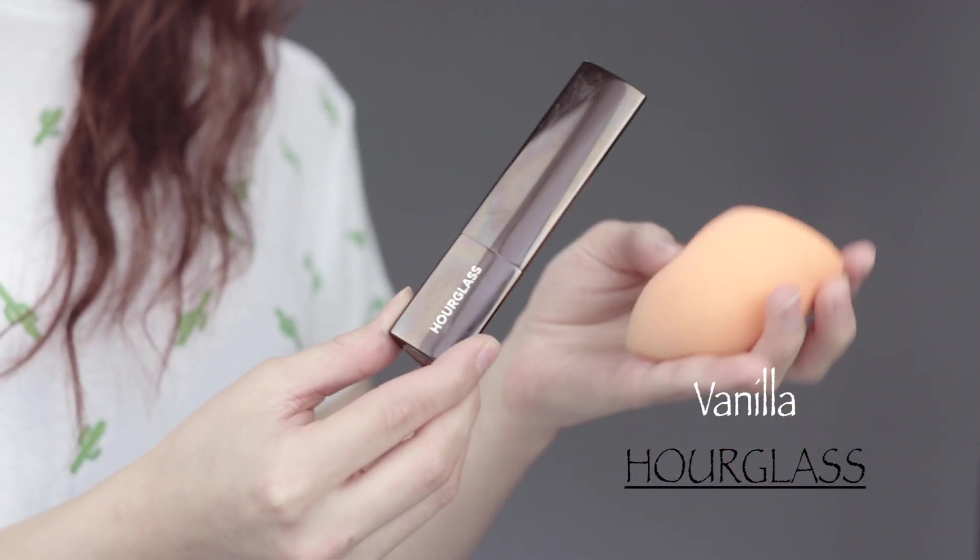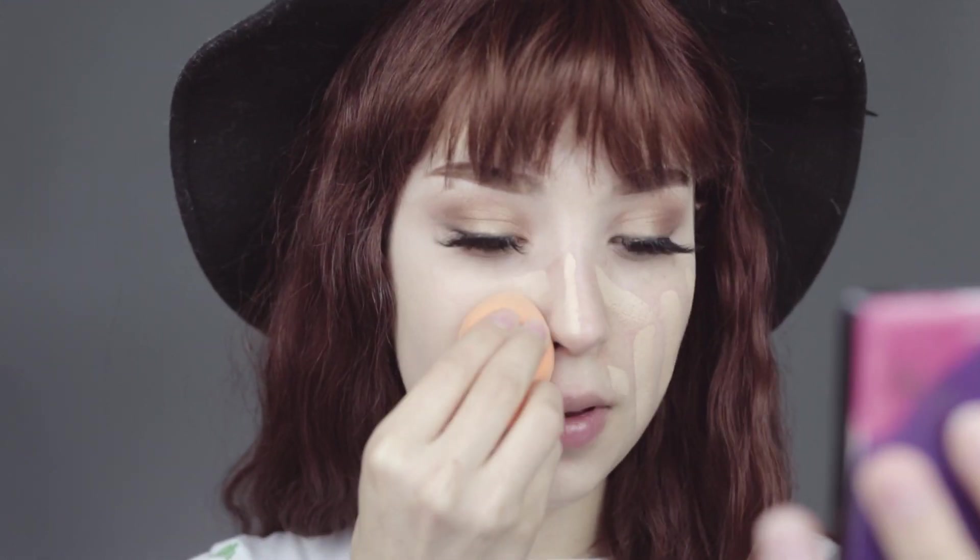Now for the face, we're going to apply our Glass foundation — this one is a stick foundation. It has been my favorite. I love how it looks on my skin and I love how it feels on my skin.